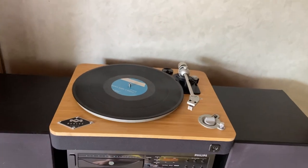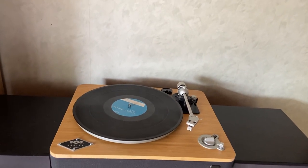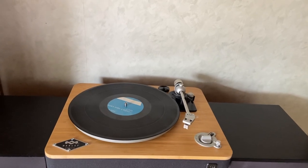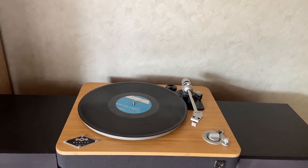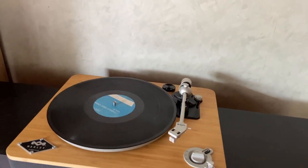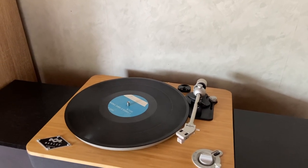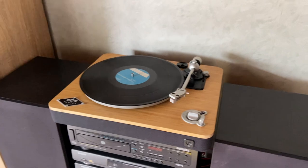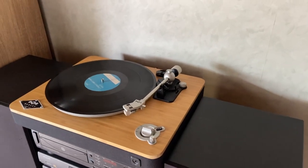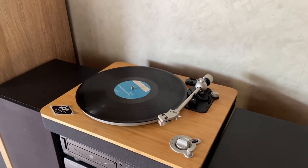Most importantly, it looks and sounds really nice. It comes with an inbuilt phono amp, which I use when I play records and it sounds pretty good. If you've got your own external phono amp, you can turn the inbuilt one off and just use your external one, and there are no issues there.